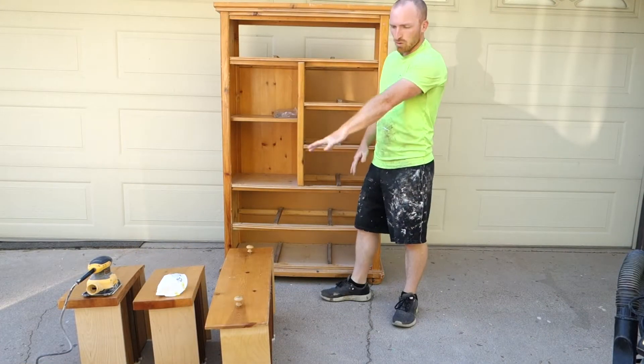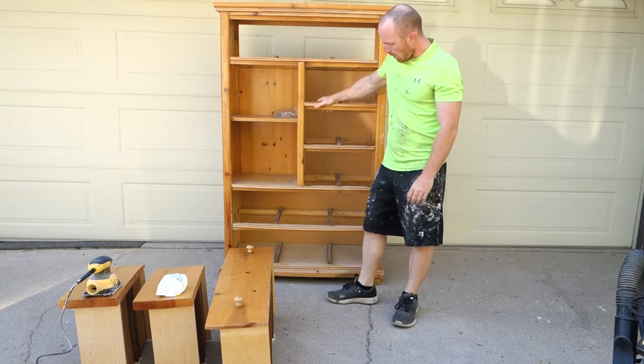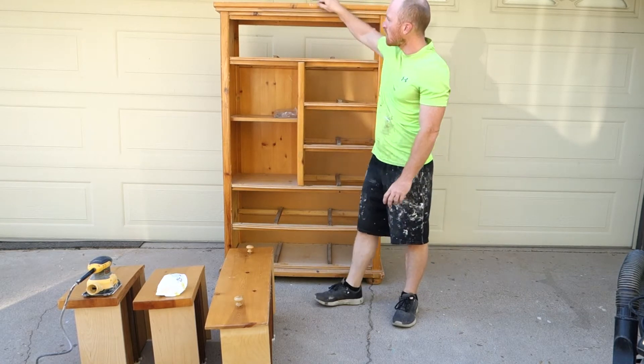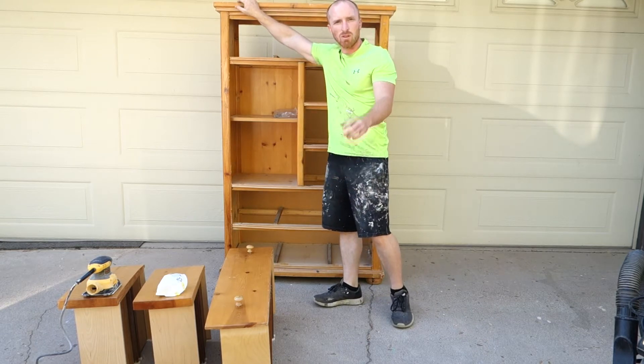Alright, it's all stripped out. We've got our drawers down, we've got our frame all set up, everything looks nice and secure. So what we're going to do is just sand this down a little bit and get any of the rough spots taken care of.